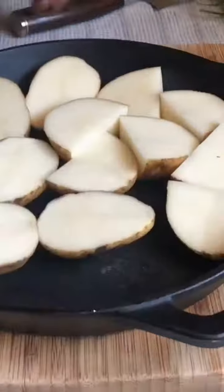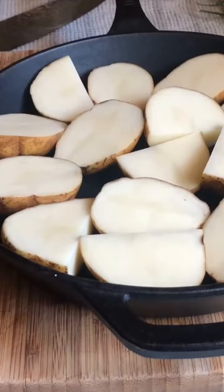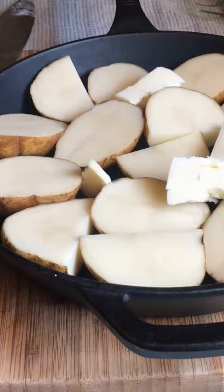Dill braised potatoes. I really like these potatoes. Me too, and so easy to do. Yeah, it's an interesting way to make potatoes.